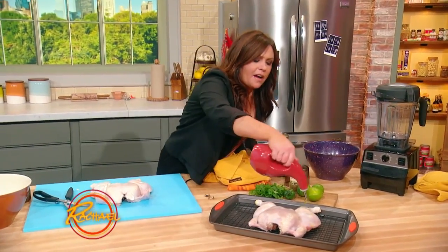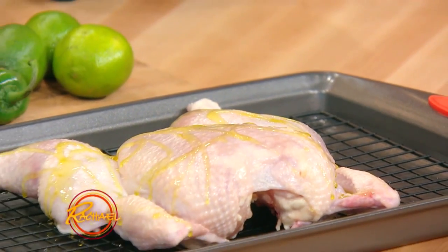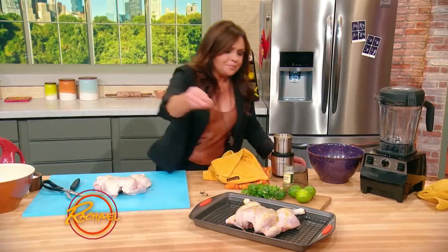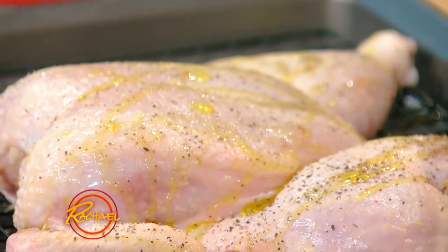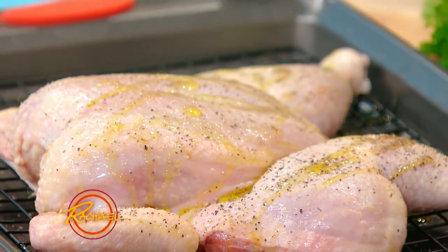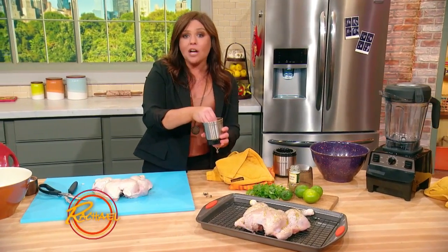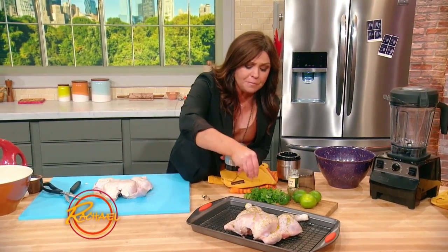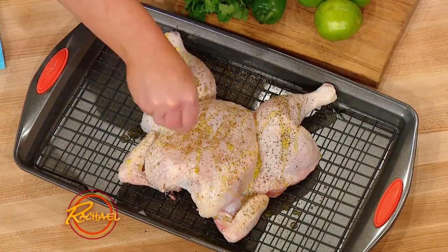We're going to dress the chicken with olive oil, canola, or vegetable oil — a fat drizzle. We're going to add pepper and half of our cumin. I'm gonna throw this in the oven and get it roasting at 400 degrees until the thermometer reads 165, or the juices run clear for you. And when it comes out of the oven, we're gonna let it rest a bit and pour our mojo sauce over the top.